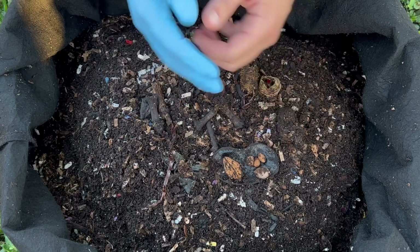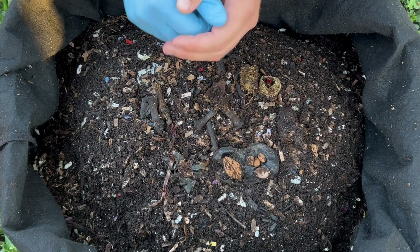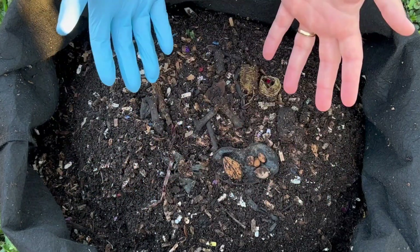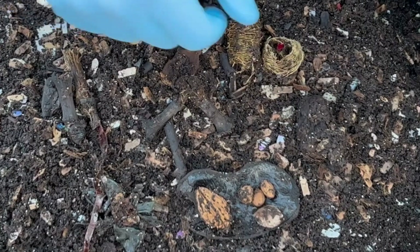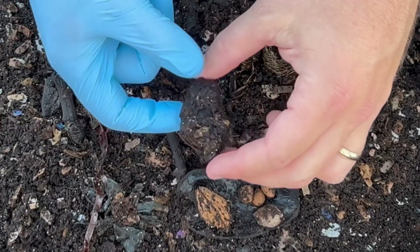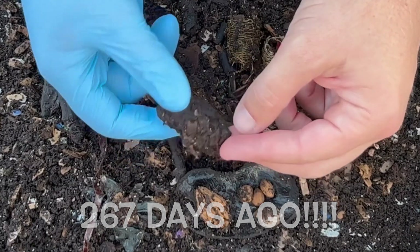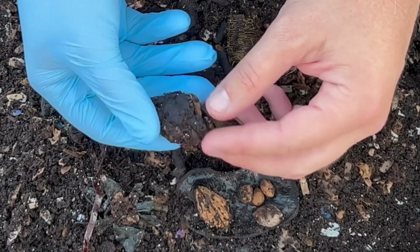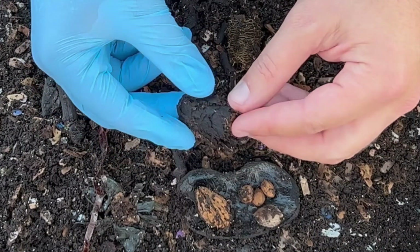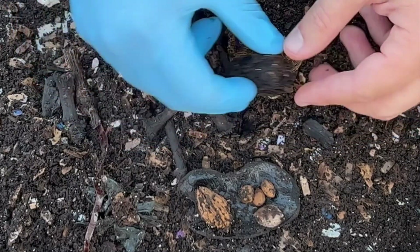As I was preparing for this video, I thought maybe doing a year in review for this bin, but then as I took some castings out, I found a bunch of stuff which is essentially a year in review. This right here is probably the oldest thing that's been in here — I think it was April 9th that we put this in — and that was a pine cone. You can see they've gotten into it, it's super delicate, and they have gone in and out of it with all kinds of castings within it, and it just comes right apart.